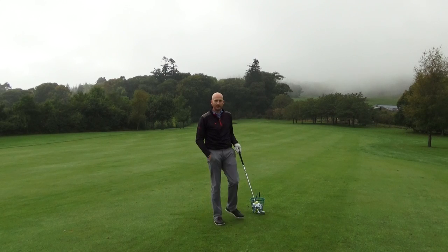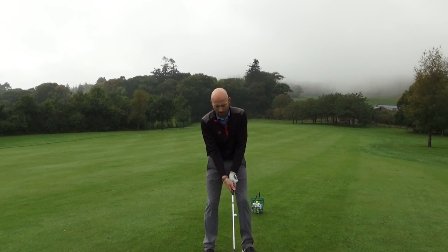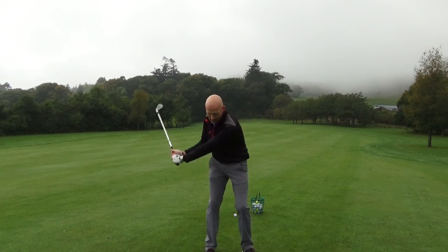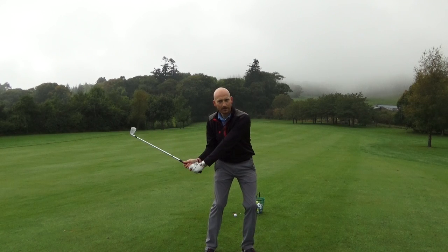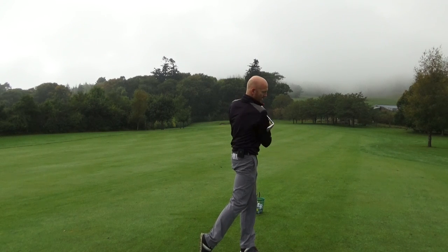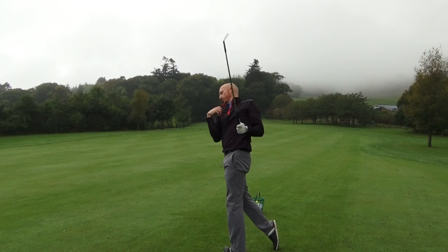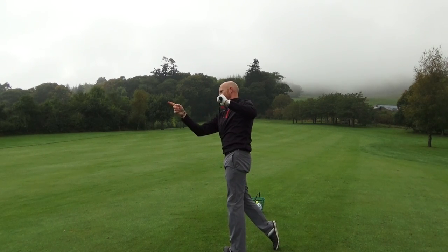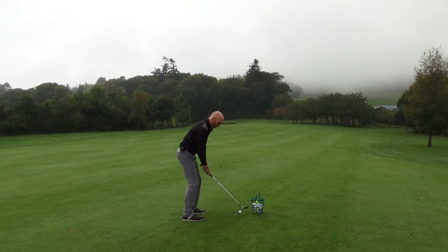A little drill to get the correct three-dimensional movement of the right shoulder is pretty simple. When you play a golf shot, just with little wedges, the right shoulder feels as though it goes downwards, and then turns round to a position where your right shoulder is past your left shoulder. So it feels like the right shoulder goes down, follow through, and your right shoulder is now past your left shoulder in relation to the target.